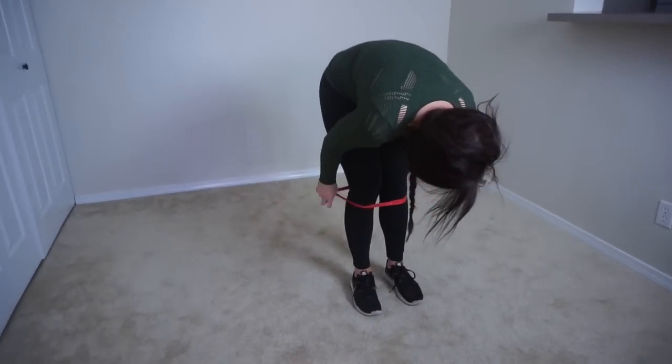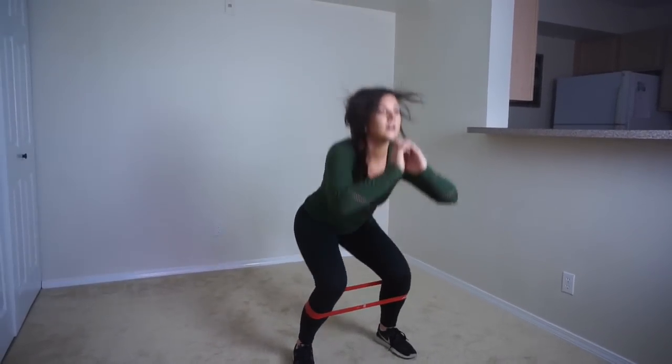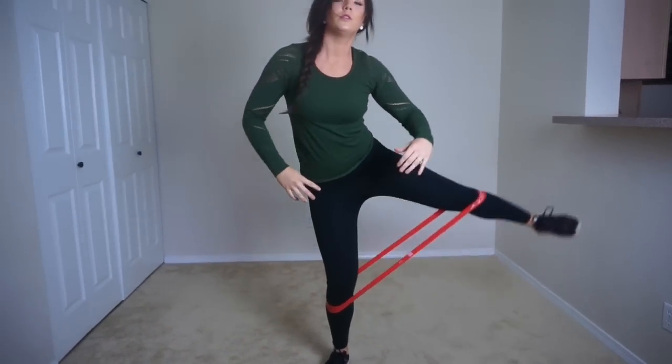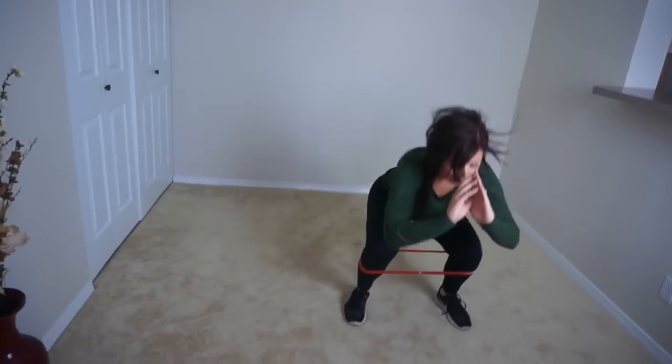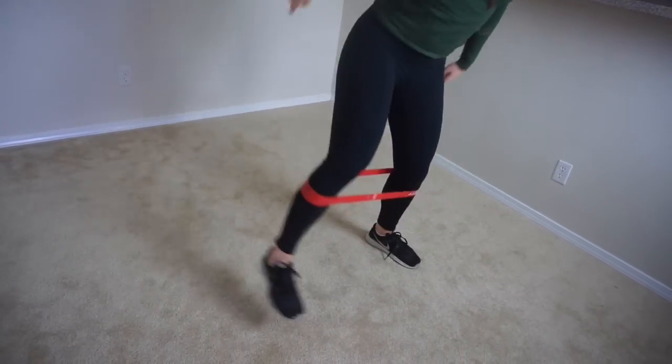Next up, you have the squat lateral extension. Feet shoulder-width apart, band around both legs on your thighs just above your knees, and squat down to about 90 degrees like you're sitting on a chair. Make sure your booty is back and your knees aren't going over your toes. Push through your heels coming up, and as you rise, kick out to the right. Then squat back down and pop up and kick to the left — that's one rep. You're going to feel this in your glutes and quads. If balance is an issue, hang on to a counter, wall, or chair. Repeat for 30 seconds.